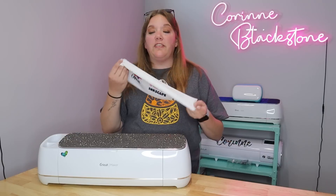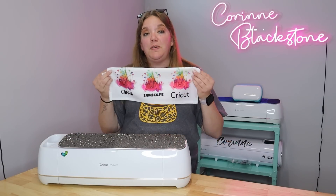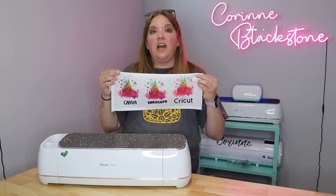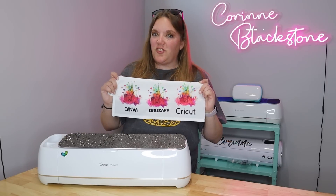I highly recommend having a big scrap tablecloth. I think this thing is like $11 and it's huge. You can cut off pieces of it to test out your designs, test out settings, things like that — it's super helpful. That way you can figure out how to work everything without wasting expensive ink. So let's go ahead and get started.